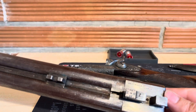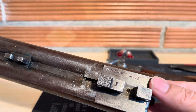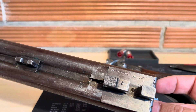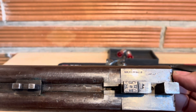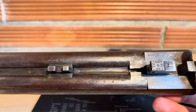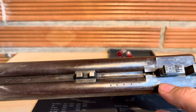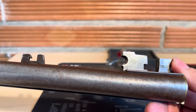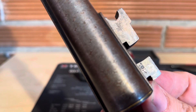Under the barrels are the engravings — the ALG in a round oval. It's a proof mark that the gun was shot with black powder. Here we have a non-ball bullet mark, meaning this shotgun cannot be shot with slugs. The barrel was produced in Belgium before 1890.